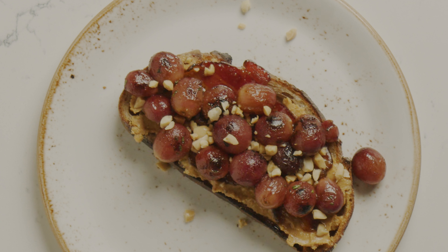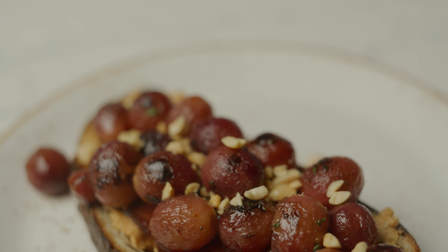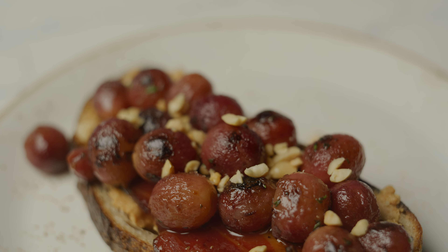Today I'm going to show you a fun new take on peanut butter and jelly with this delicious peanut butter toast with maple pepper bacon and caramelized red grapes.